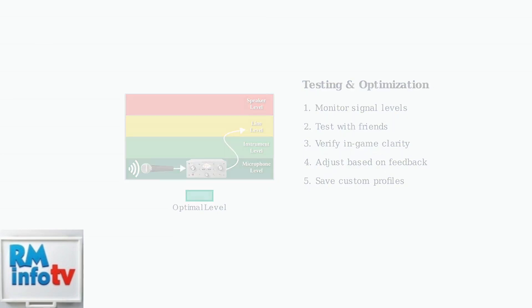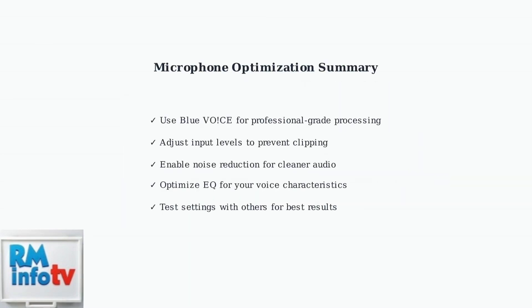Remember that microphone optimization is an iterative process. Start with basic noise reduction and level adjustments, then gradually fine-tune EQ settings based on your voice characteristics and usage scenarios. The Pro X2's microphone excels for gaming and meetings, though professional content creators may want to consider dedicated microphone solutions for the highest quality results.